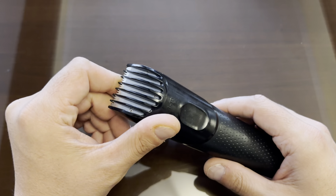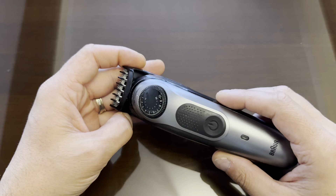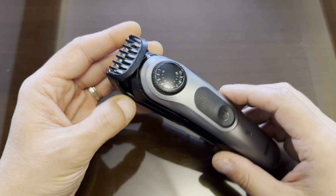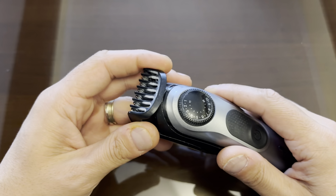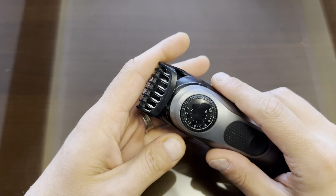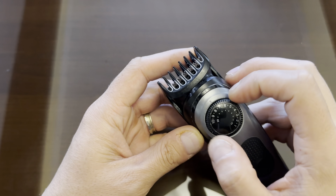I think this is the best beard trimmer and hair trimmer I've ever had. I use it for the body and the beard, and what I like about it is it has 20 adjustable lengths.